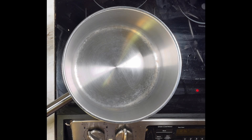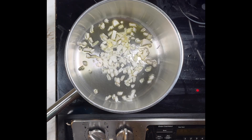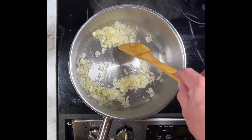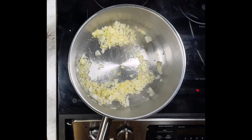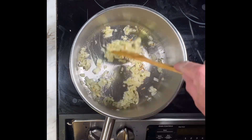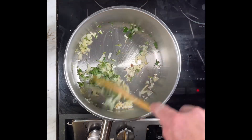Preheat an appropriate sized pot over medium heat. Add the oil. Now the onions. Let them get some color. Make some space in the middle of the pan and add the garlic. Let them cook a few minutes, stir to prevent sticking. Add the cilantro and just allow it to wilt.